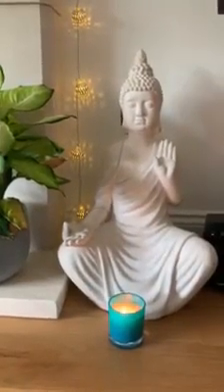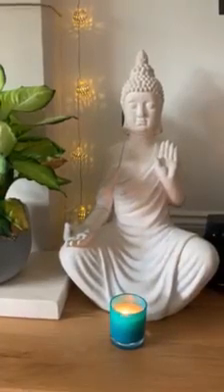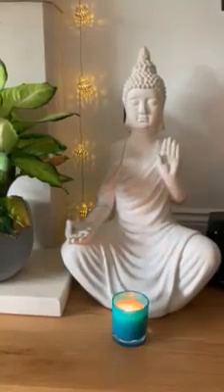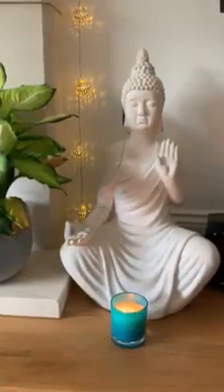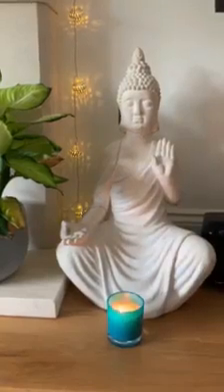So you can sit or lie down. If you're sitting down, just sit nice and straight. If you're lying down, just lie on the floor on a mat, somewhere comfortable, legs as wide apart as your mat, palms facing up, chin tucked in. Make sure you're nice and warm as well — your body relaxes easier. And just take a few deep breaths in and out.